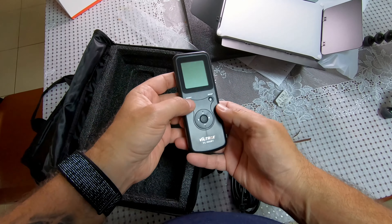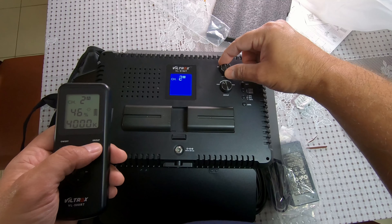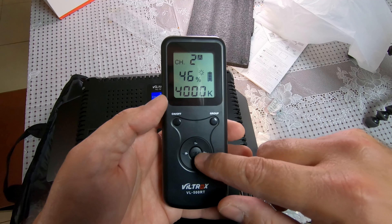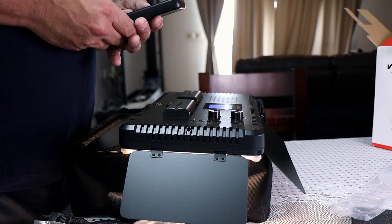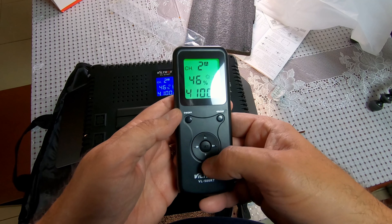There are some more features: there's a 150% button — if you click it, the light will go to 150% power and count down, but it won't remain at 150% for long. There's also group and channel control on the remote. You can change the group, channel, set, and adjust color temperature up and down, as well as power.